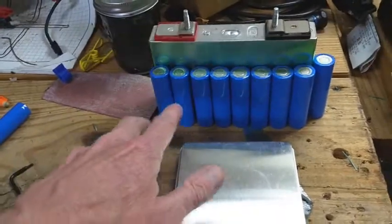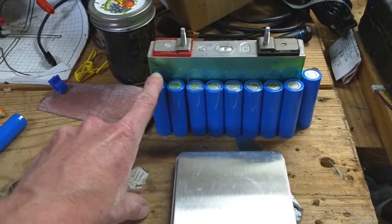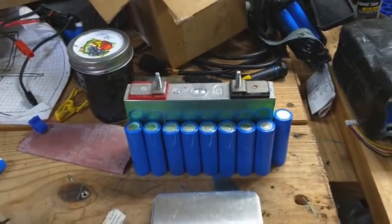That's why Tesla went with these cells — because they are much more energy dense, and you can get more miles per charge. Because I don't think anybody's going to spend $100,000 on a car that doesn't get 300 miles to a charge.